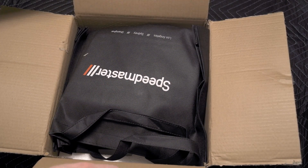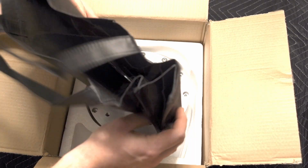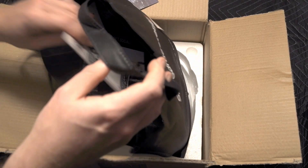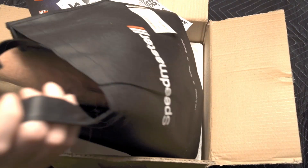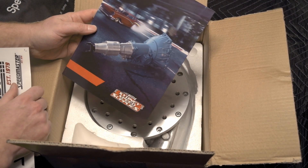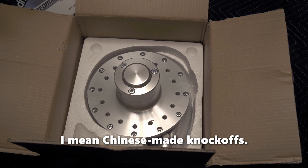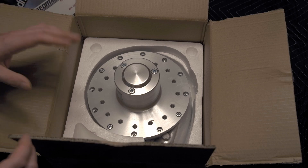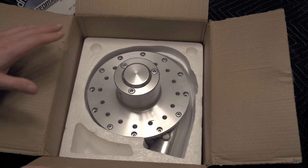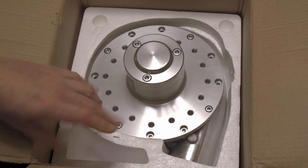Alright, we have a Speedmaster bag. Inside are Speedmaster stickers, and it looks like they're going to be knocking off a gear vendors unit type of thing. I generally frown on these knockoffs; however, Vortex has been, shall we say, less than supportive of this whole situation, so in this case it doesn't bother me as much as it normally would.